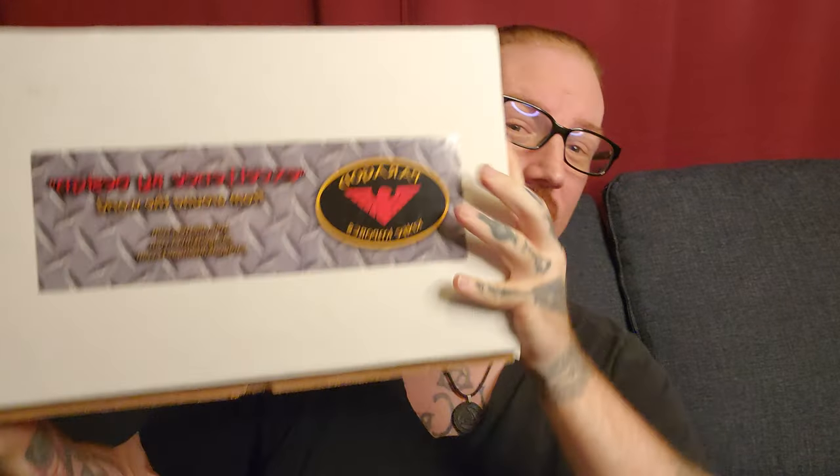Onto the main event. If you guys actually know me — I talk to a lot of you on Facebook and Instagram — you know I love axes. I love axes, I love tomahawks, I just love weapons in general.